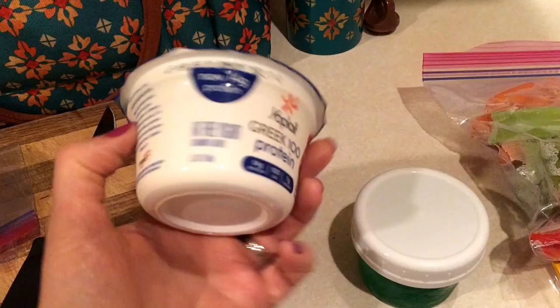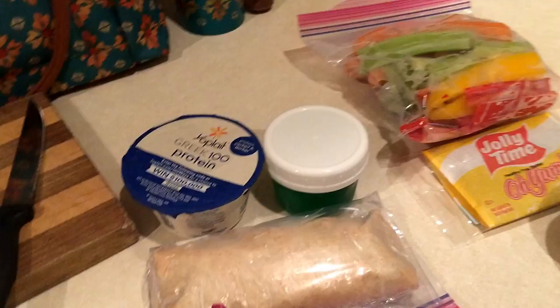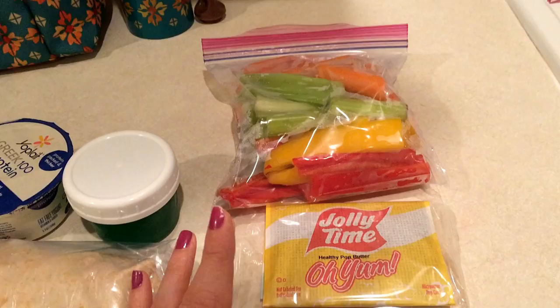I'm also taking a black cherry yogurt, which is Simply Filling or three Smart Points, and sugar-free jello which is zero - that'll probably be lunch today. For snacks I'm bringing vegetables, popcorn, and applesauce. The popcorn is three points or Simply Filling, so all of this is 100% Simply Filling.